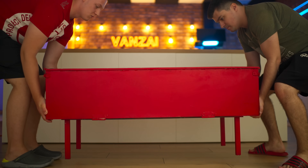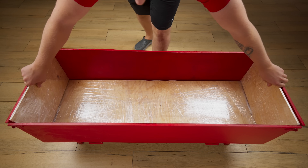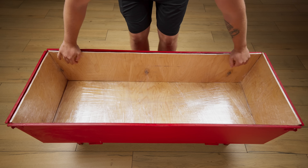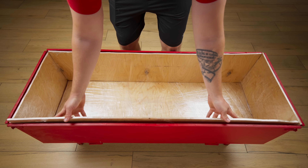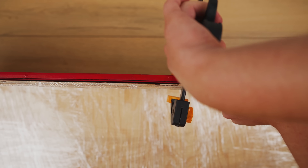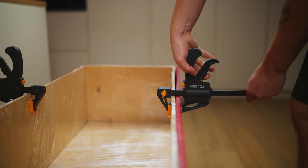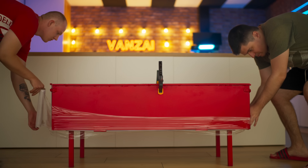So in order to supersize it, you need a special mold. We install the plywood bottom into it as well as the walls. The gaps here are too big, so we will just press the plywood with a clamp, and the other side as well. And from the bottom, so that the shape doesn't leak, we will wrap it up with film.